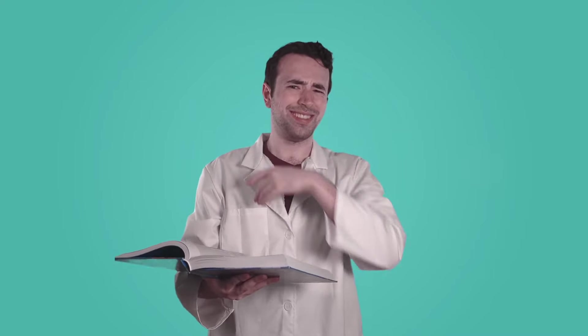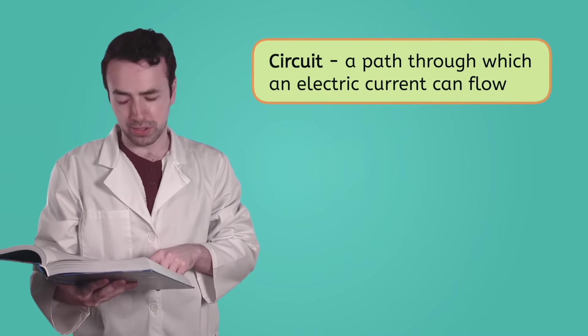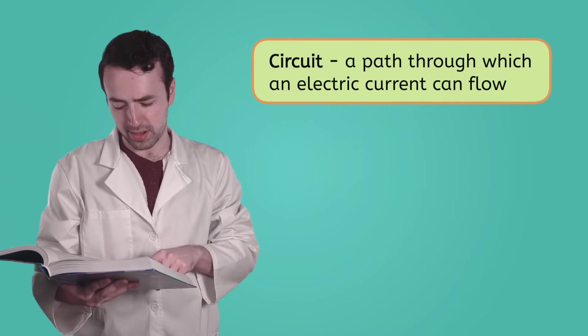It says here that electricity needs to flow through a circuit. But what's a circuit? Calm down, scientist — the answer is right here. It says that a circuit is a path through which an electric current can flow.